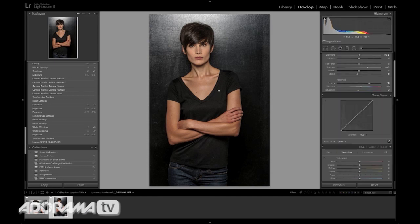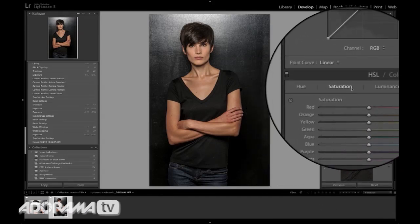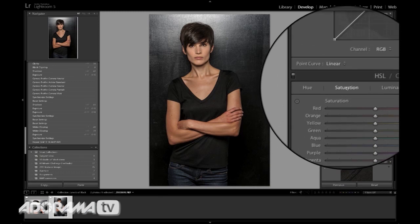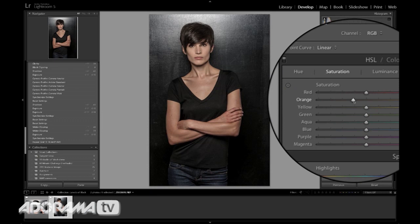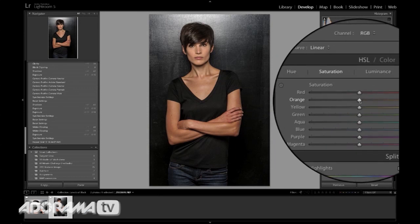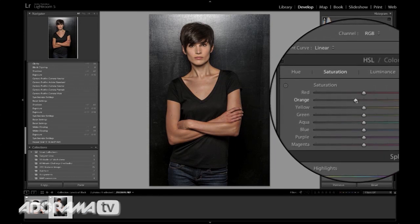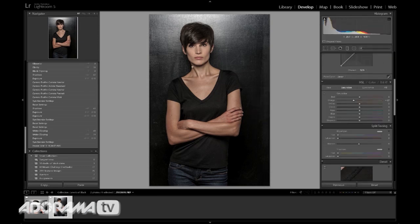I'm seeing that Carissa's orange arms are starting to bug me. So I'm going to go and play with each color specifically — I'm going to take the saturation of the orange down. See how that's fixing her arms? Take it up, take it down — it really changes her skin tone. So I'm correcting a little bit of the mistakes I made by applying that clarity. Now we've sort of made this a desaturated look and notice we have all kinds of details that we didn't have before.